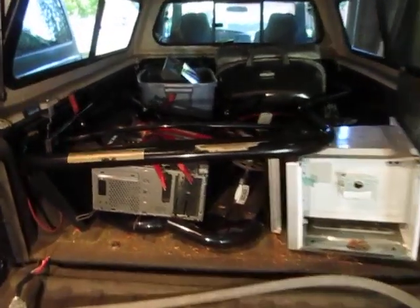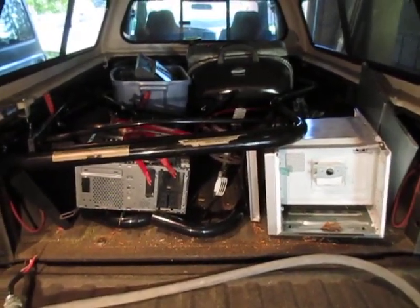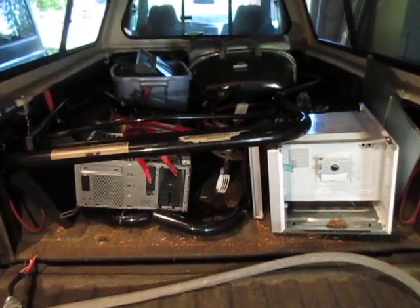Hey YouTube, this is Kerry scrapping for a dart. I've been working on some scrapping. I haven't scrapped for a couple weeks because prices are low and I'm not making that much on this stuff anymore, but I'm still getting a lot of stuff from guys that I work with and some of the stuff I cleaned off my patio that I've been collecting.